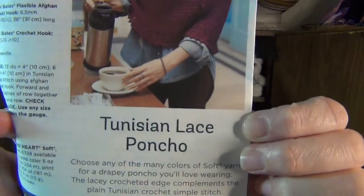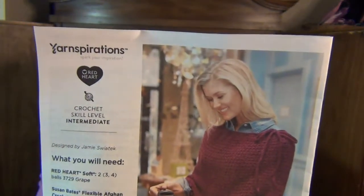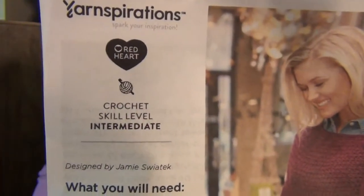This is a free pattern on the Yarnspirations website — a Tunisian lace poncho. It does claim that it is an intermediate crochet, but if you know how to do Tunisian crochet it's actually quite easy. They don't tell you what the stitch is called, but if you know how to do the extended Tunisian simple stitch, you can do this project.